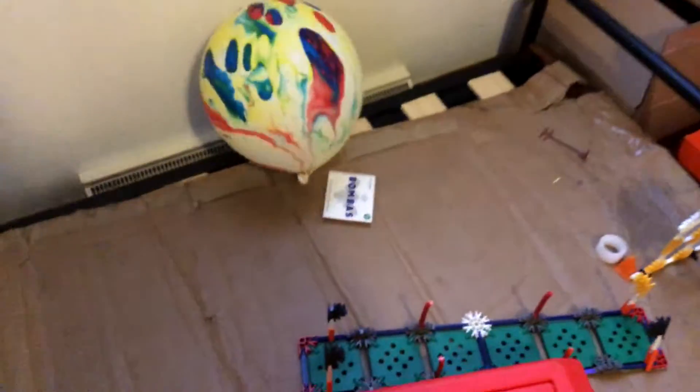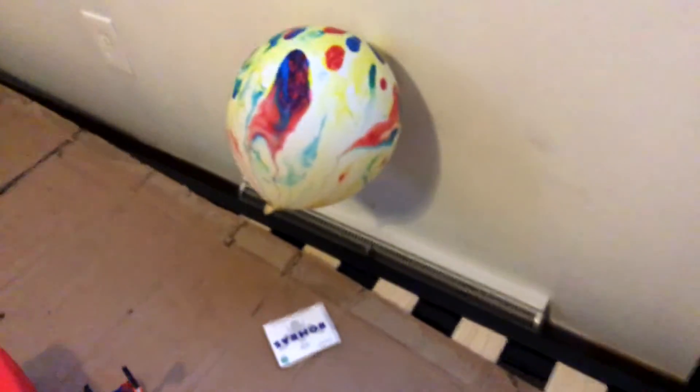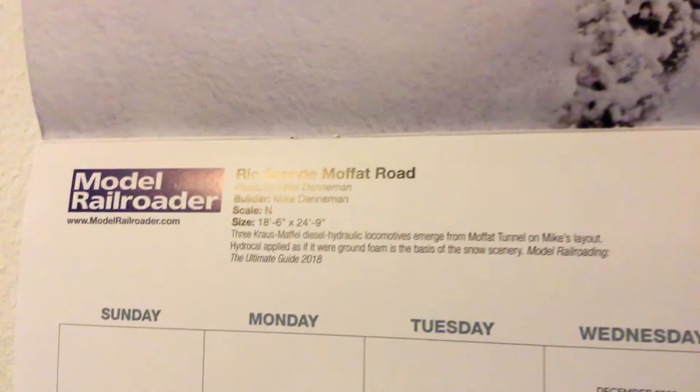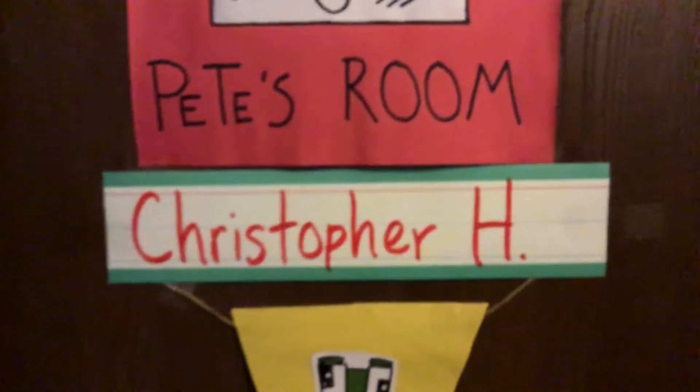Now I can hear this in my background — my heater's on, so this balloon goes crazy and it's floating. I got my calendar up and right now it has the real grand Moffat Road. I feel like I'm sitting here wrong. This is an N scale too. Wow.